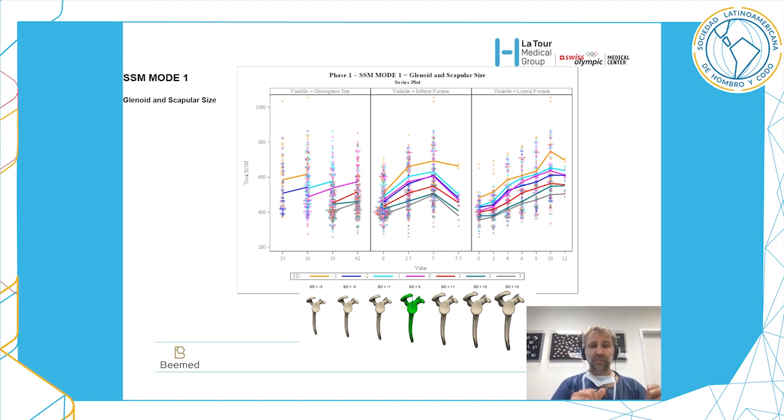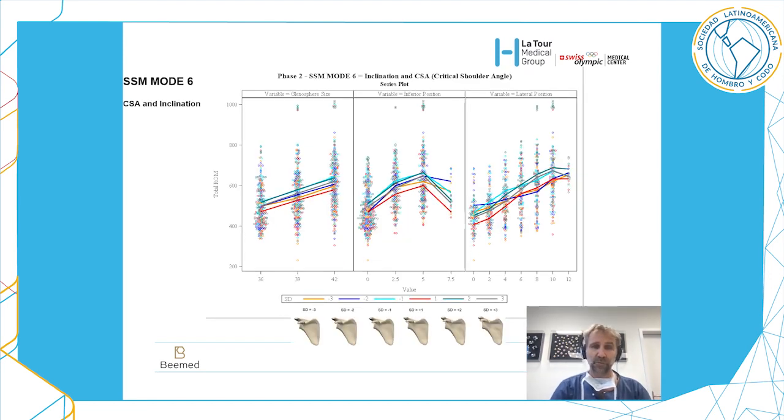Looking at global range of motion, we analyzed the influence of different factors: glenosphere size in the center, inferior eccentricity, and lateralization on the glenoid side. Increased glenosphere size improves global range of motion. Eccentricity improves range of motion, but after five millimeters it decreases. The same applies to lateralization on the glenoid side — it helps up to 10 millimeters, then you have either a plateau or a drop.